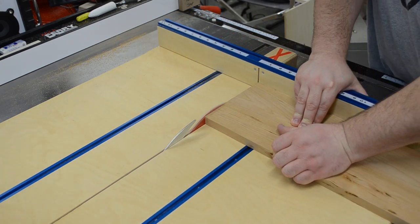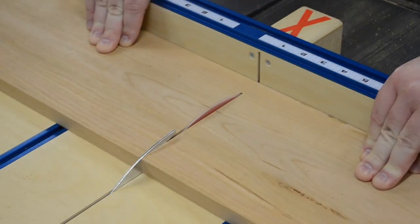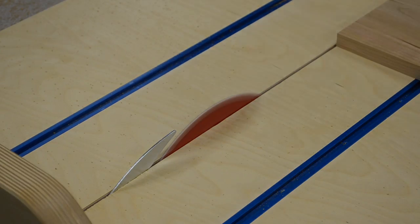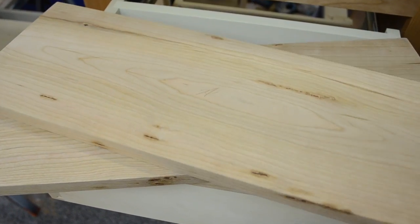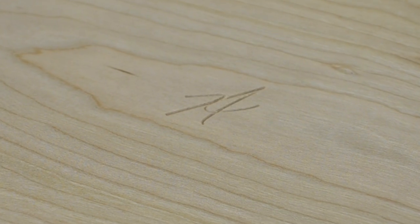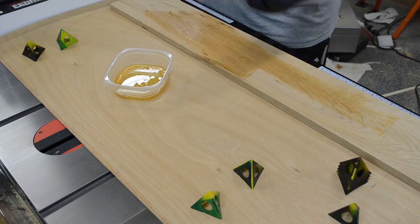Then I could head back to the table saw, cut out some cherry for the drawer fronts. Then of course I could add my moniker. The drawer fronts got the same wipe-on satin polyurethane.